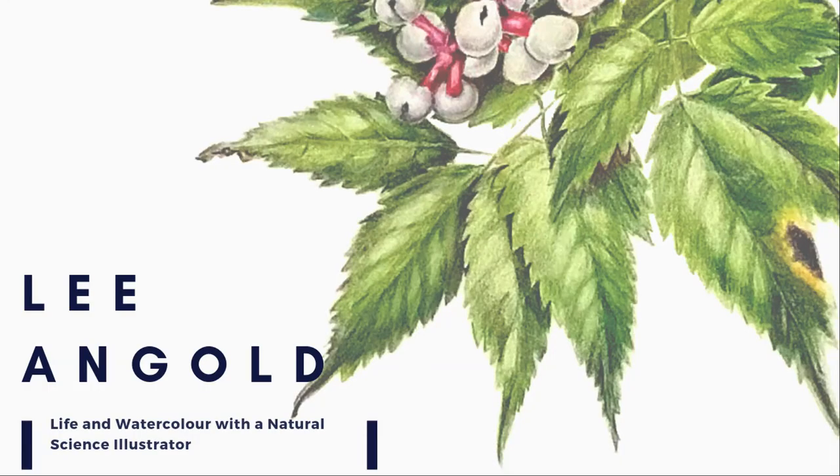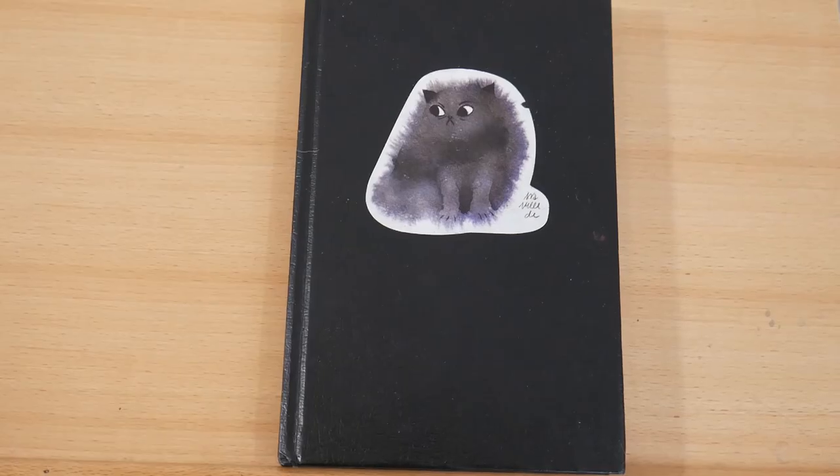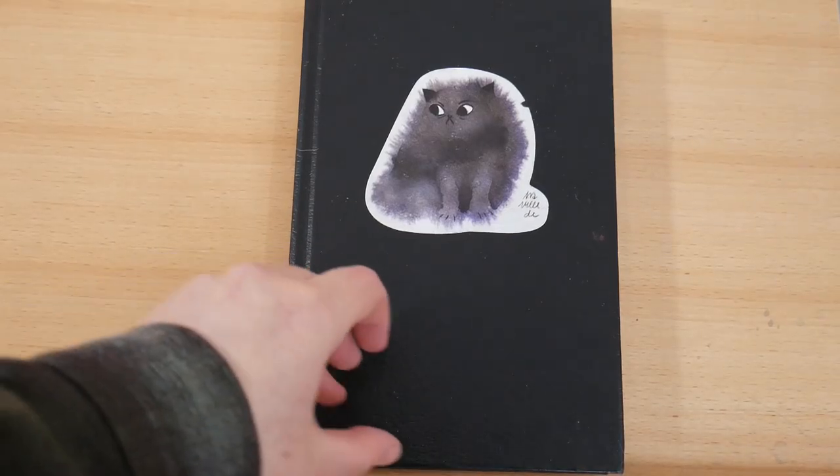If you're new here, my name is Lee Ann Gold, and on this channel I share watercolor techniques and tips and some insights into my life as a natural history illustrator. So today I'm going through this sketchbook.